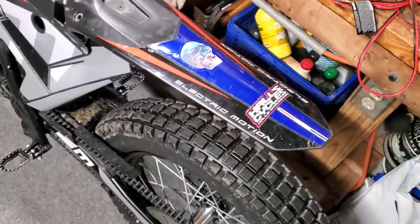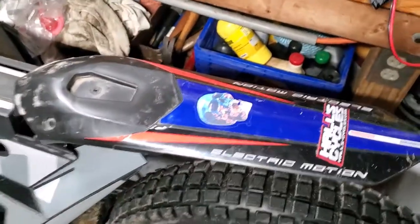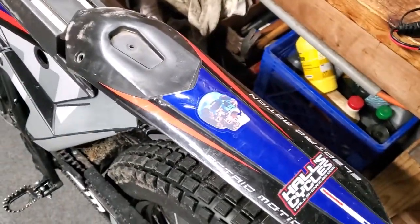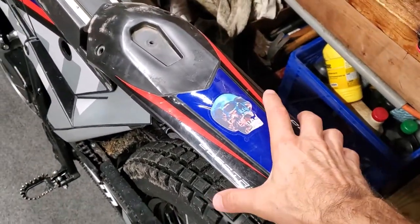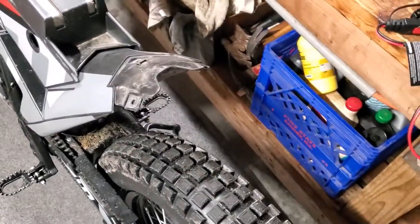Hey guys, just showing you this broken fender on this Electric Motion Escape 2022. I was just going to take a look at it and see if I could fix it. I'm not going to buy another one — they're like 100 bucks. It's kind of ridiculous for a piece of plastic, but anyway.